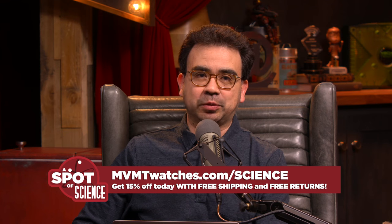This episode of A Spot of Science is brought to you by Movement Watches. Thank you Movement Watches for sponsoring this episode. I absolutely love the watch they sent me — it's sleek, stylish, and I always get tons of compliments when I wear it out. Movement was started by two broke college kids that wanted to wear stylish watches but couldn't afford them, so they started their own watch company. The watches start at just $95 — at a department store you're looking at $400 to $500. Movement figured out that by selling online they were able to cut out the middleman and retail markup, providing the best possible price. Get 15% off today with free shipping and free returns by going to mvmtwatches.com/science.